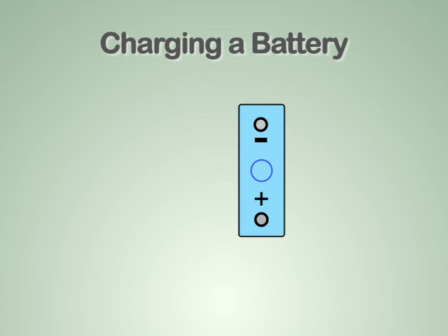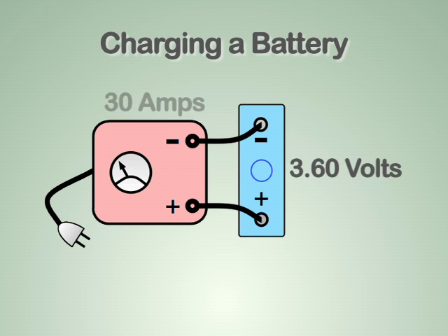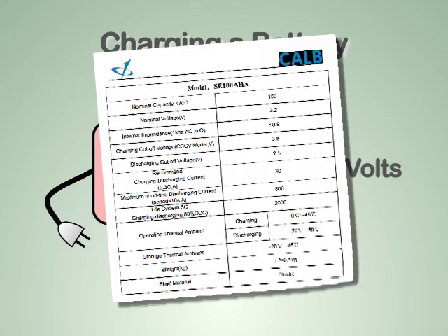In order to bring one lithium battery up to 100% state of charge, a power supply or charger must apply a voltage of no more than 3.6 volts while never allowing the current to exceed 30 amps. These maximum voltage and current values will vary depending on the battery chemistry and capacity. Check the manufacturer's specifications for your batteries.